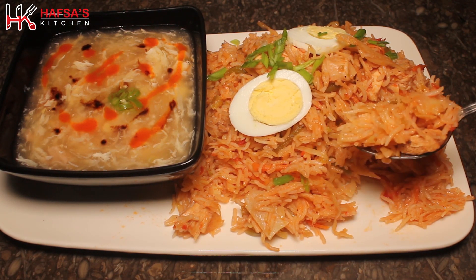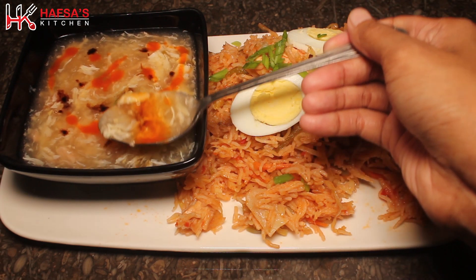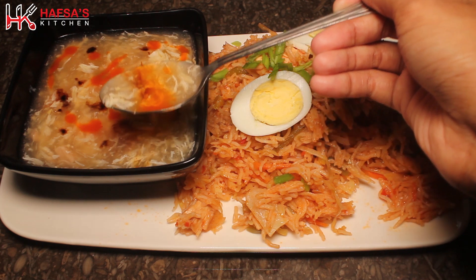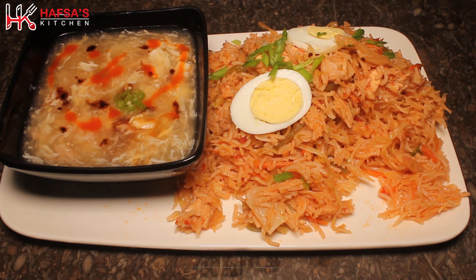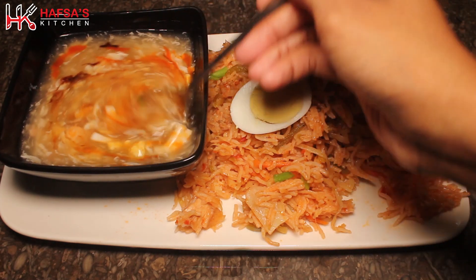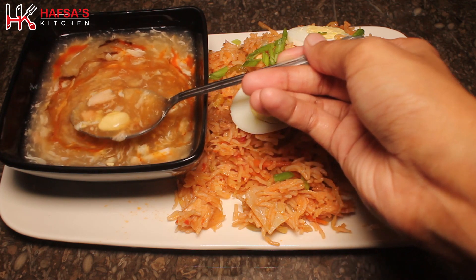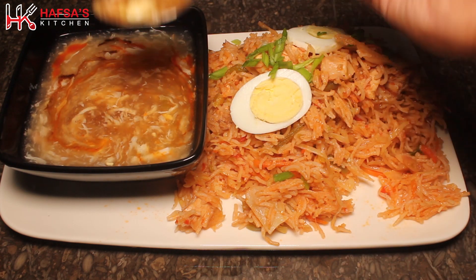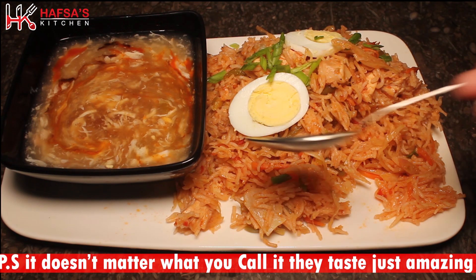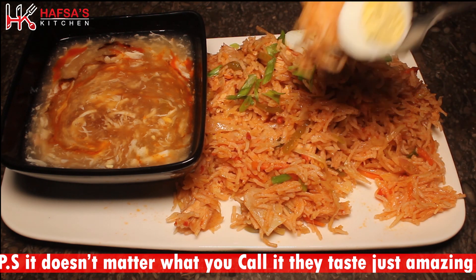So, my beloved kitchen army, our very delicious desi style Chinese rice is ready! You can call it by any name, but it is a truly delicious recipe. If you liked this recipe, please like this video, share my YouTube channel with your friends, subscribe, and watch my other videos. Allah Hafiz! See you in the next video. Bye!